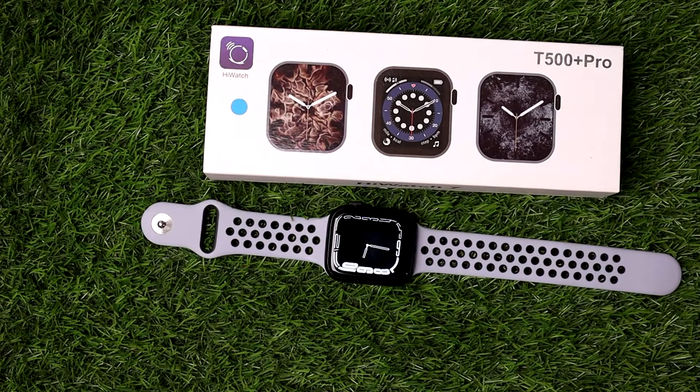In this video I want to show you how to use the stopwatch on the T500 Plus Pro smartwatch. Without further ado, let's get started.